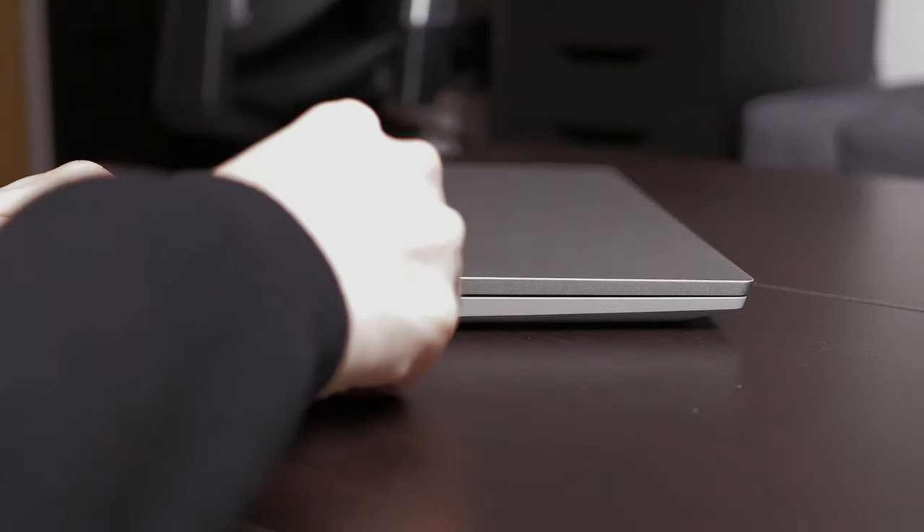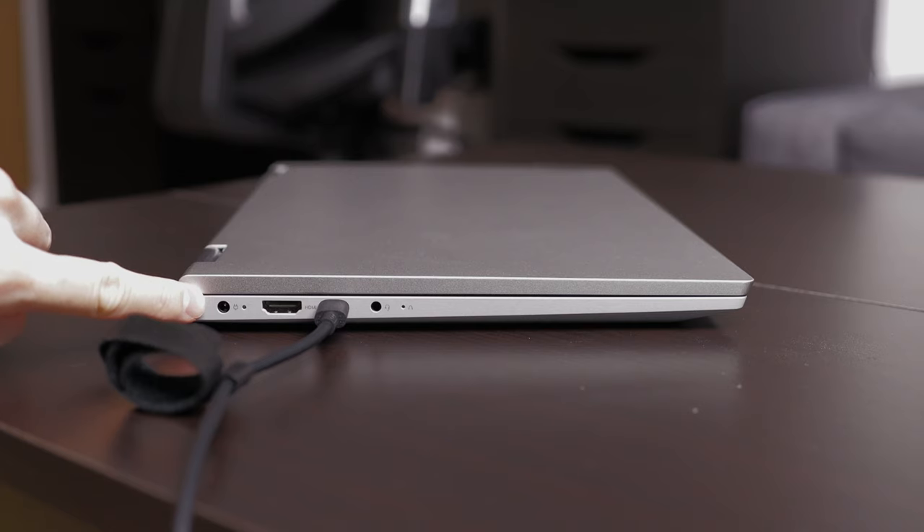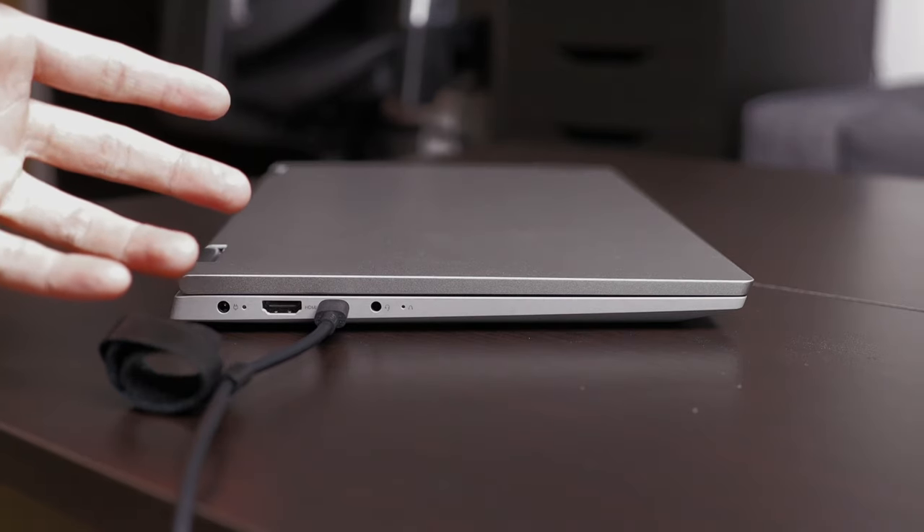I'm pretty sure this is the body of last year's model, and now they just want you to charge your laptop with USB-C. If that's the case, why not just get rid of the charging port completely? I really have no idea, but this bugs me a lot.